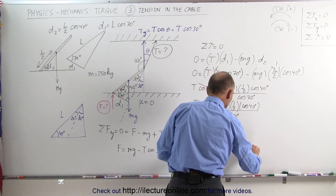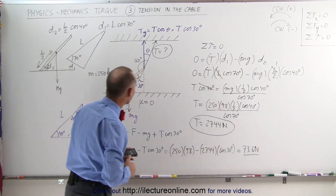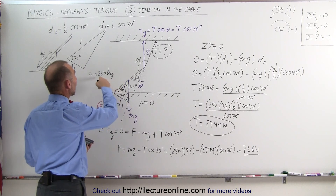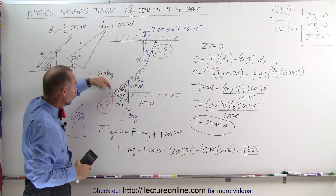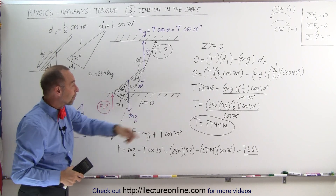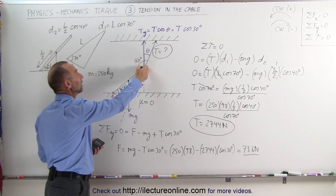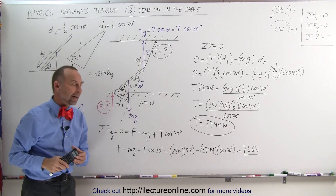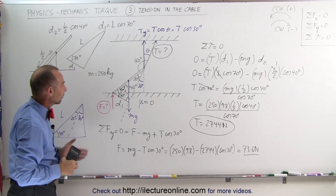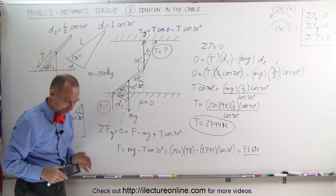Interestingly, a beam with a weight of almost 2,500 Newtons only pushes down on the floor with a force of 73.6 Newtons in this arrangement, because most of the weight is borne by the cable and very little is supported by the floor. And that's how we do that. Thank you.